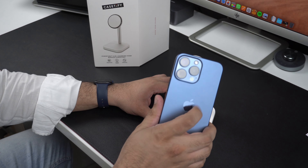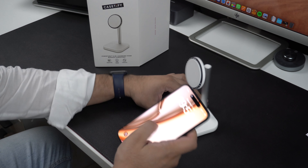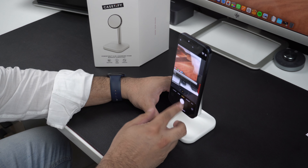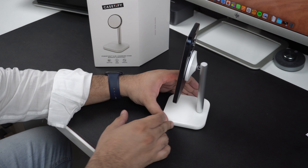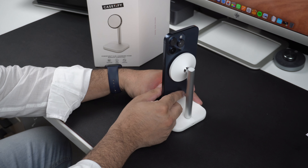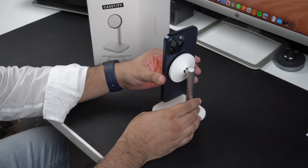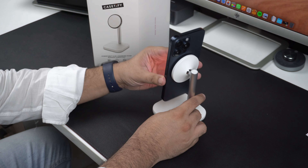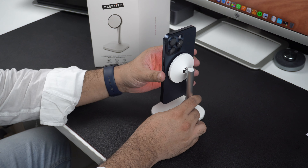Attaching a MagSafe compatible iPhone — which includes iPhone 12 or later — is very easy. Simply place the device on the charger and it will magnetically attach. You can move the position of the charger up and down to achieve an optimal viewing angle for your device. This makes this charging stand great for using your device and watching videos while it is charging.